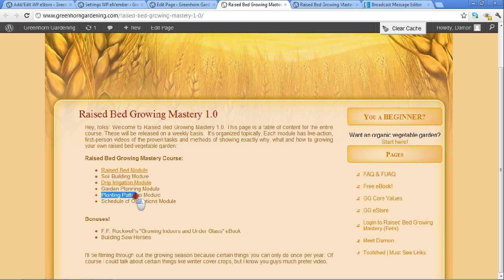A lot of you want to know about planting patterns, seeding methods, and I've got a cool trellising video in there showing how I built my trellis system. And then a schedule of operations - what do you do and when. We've also got some bonuses here, like F.F. Rockwell's 'Growing Indoors and Under Glass.' This is the little book that kind of started it all here at Greenhorn Garden. A lot of what I do is based on what I found in this book that was written back in 1911. You hear me say that from time to time.